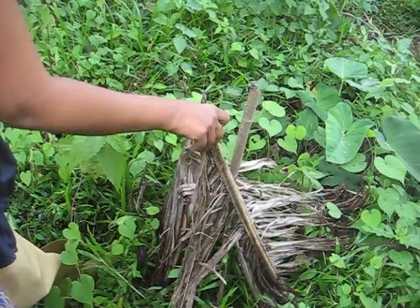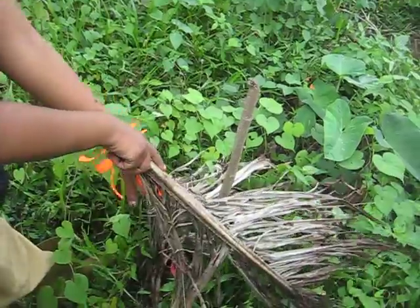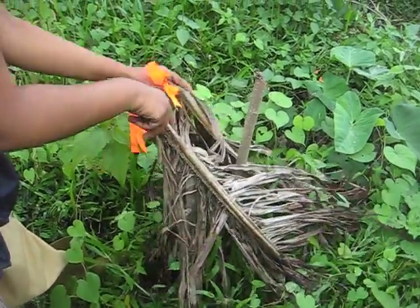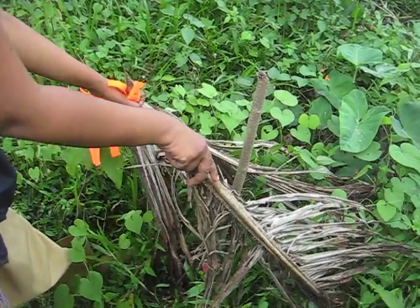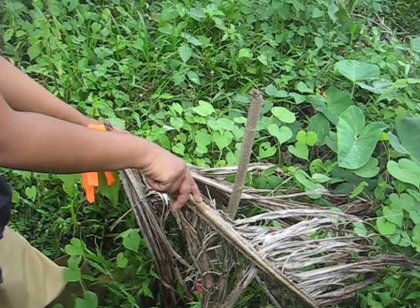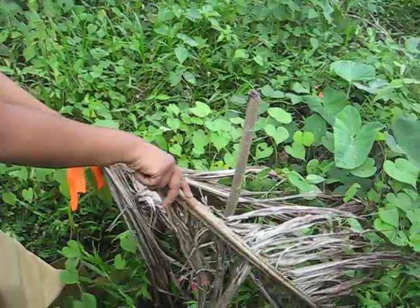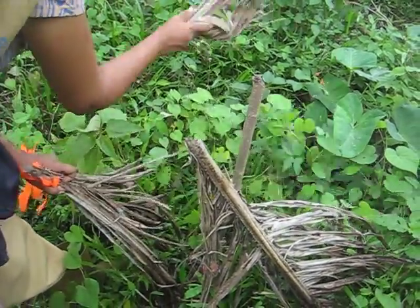These are the RET saplings planted last year, which is 2013. What we did in summer was put all these palm leaves so that the tree is not exposed to excessive heat. Now that summer is over and we are in June, the monsoons have just started, so what we are doing is taking off the palm leaves.